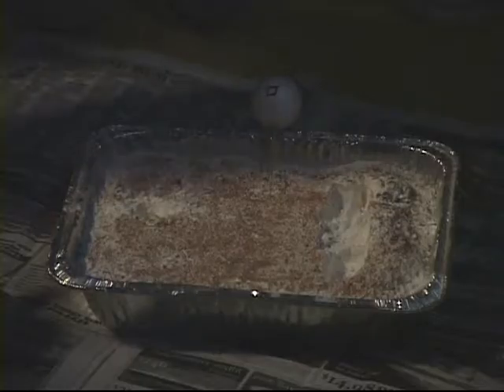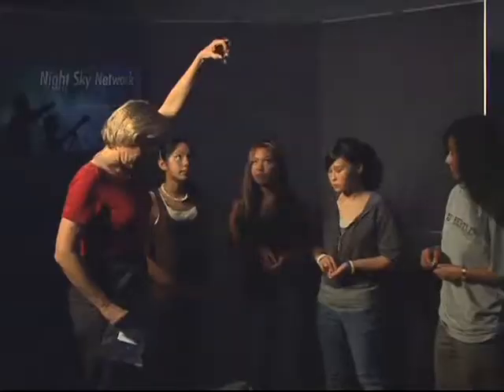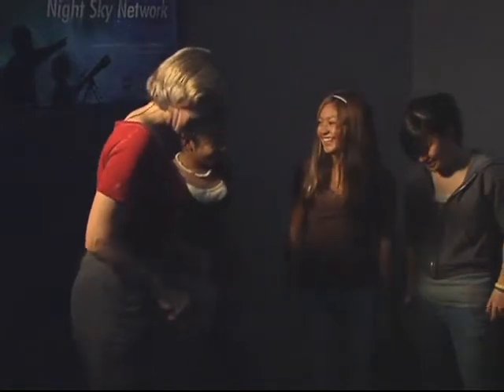There we go. Okay, everybody, drop your meteorites. Wow, look at those craters. Good job.